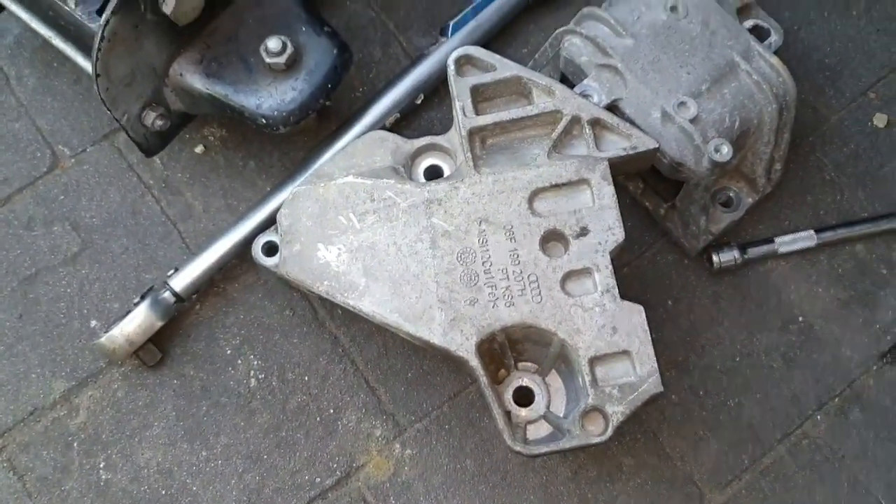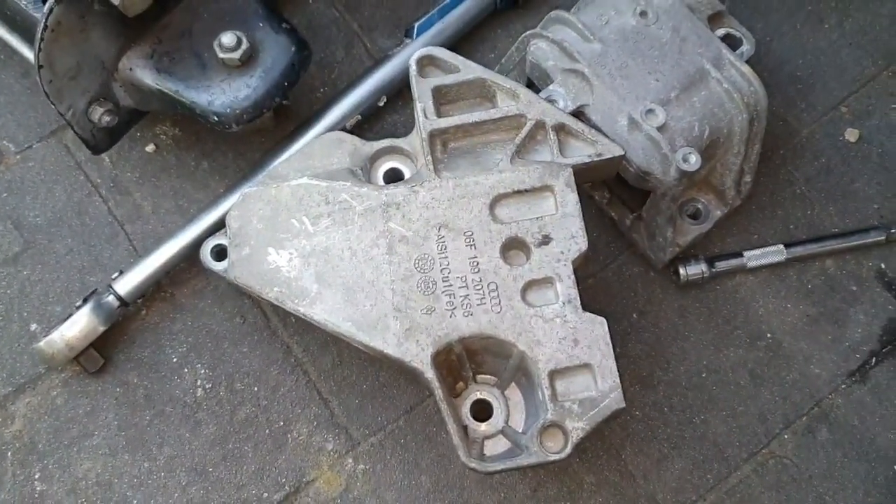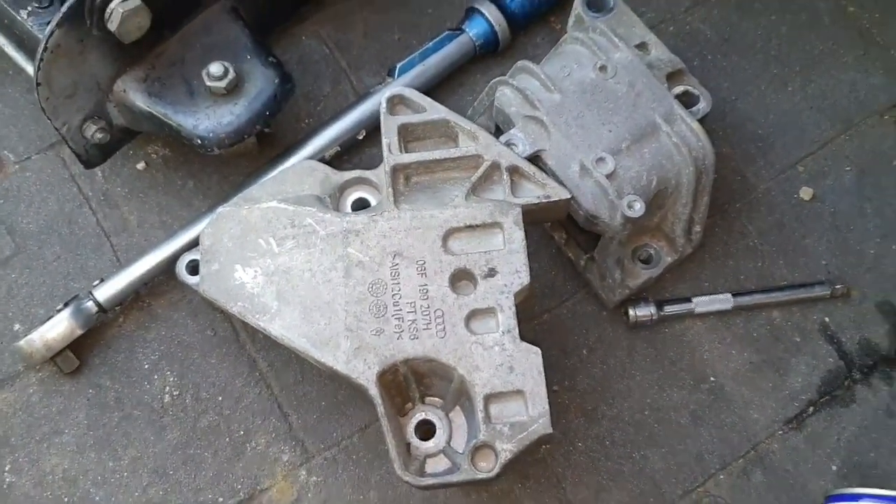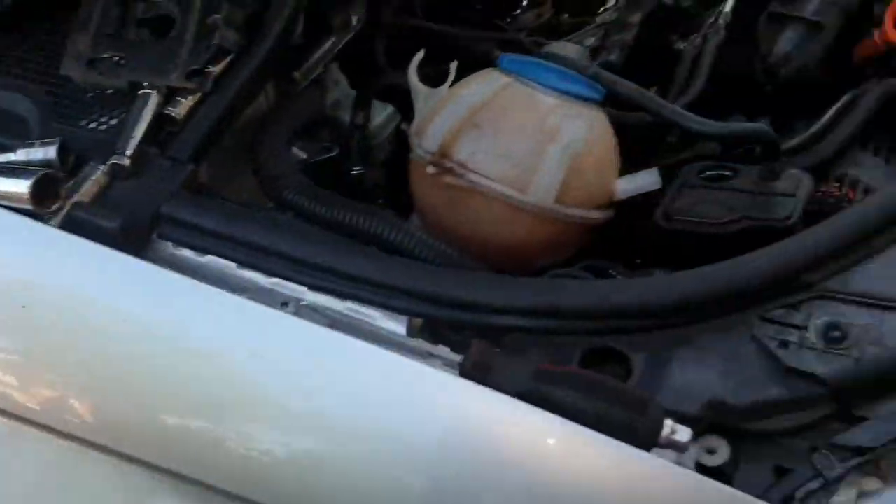You've got to get the engine jacked up as high as possible and then manage to manoeuvre it out. That's just a little bit of a pain in the backside. So now I've got the timing exposed.